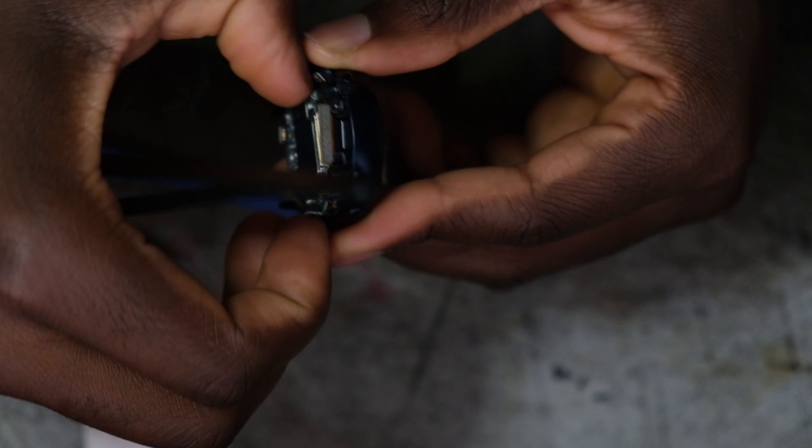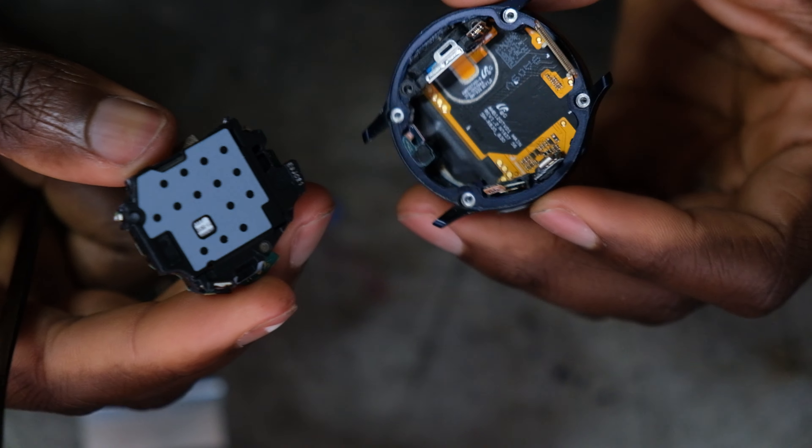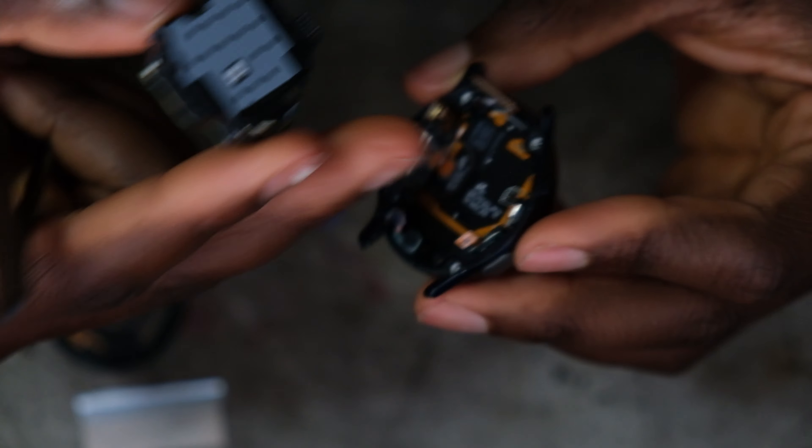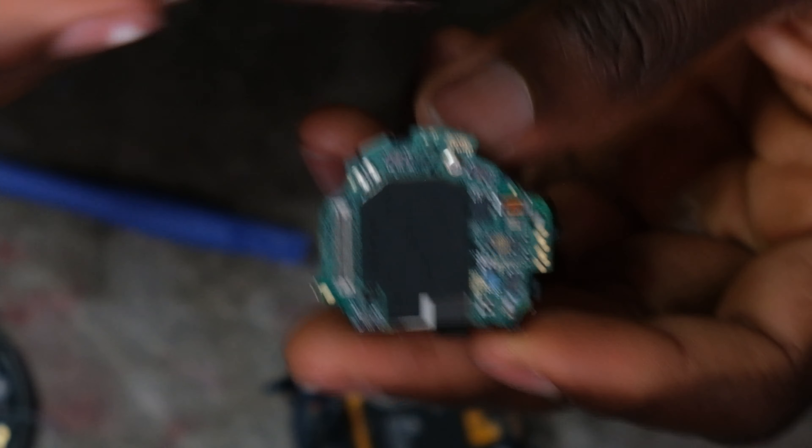Kind of find two edges to grip on to, and watch out for all the other connections because you don't want to rip those. First off, you want to remove this screw here.